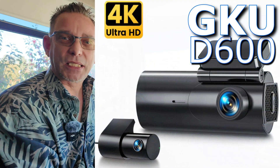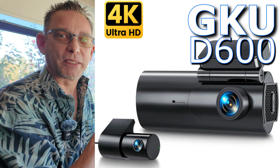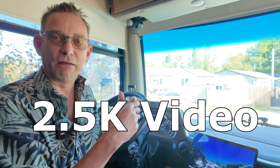And maybe you'll like this camera as much as I do and won't have to run into any of that unneeded research I had to go through. So this is the GKU D600 4K dash camera. And I say 4K, but it's got the option to be 4K. But if you buy it with the two cameras — the front dash cam and the rear camera — and you're recording both, then it's 2.5K video.